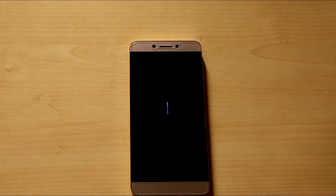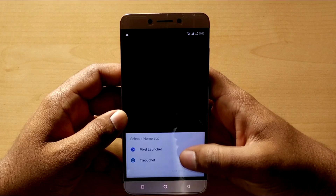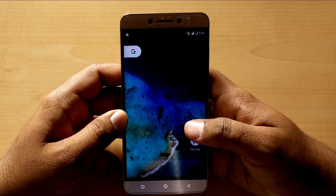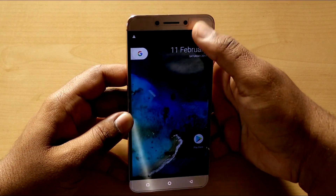You can see now we have successfully flashed the ROM. Let's skip the setup process and dive right into the ROM. After setup is complete it will ask you to choose between the Pixel launcher and the default CyanogenMod launcher. You can now see the home screen of Nougat and the Pixel launcher's app drawer.